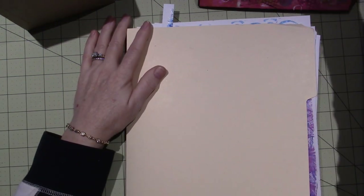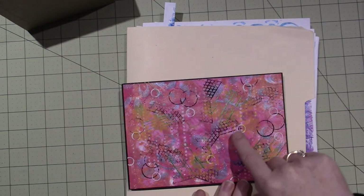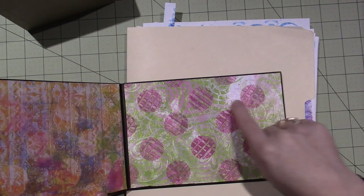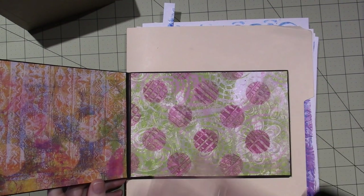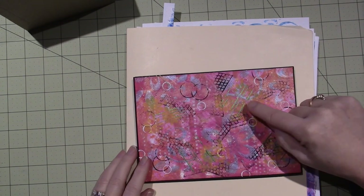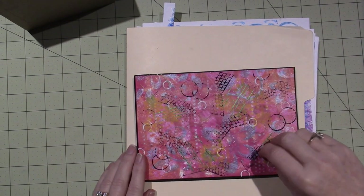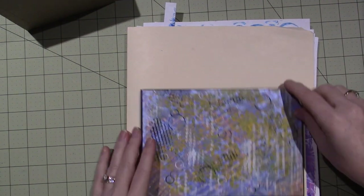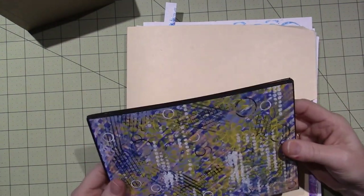You can touch things up — all this extra stuff. Like, this one is just the jelly print straight from the jelly plate, that's what I got. But this one I added some stamping and bottle cap shapes with paint, so you can jazz them up a little bit afterward if you feel like it just needs more oomph.